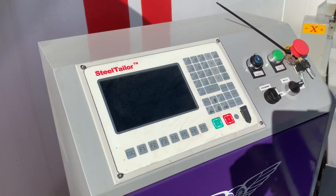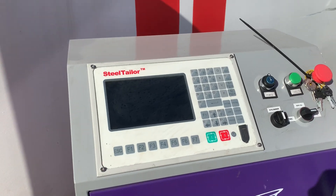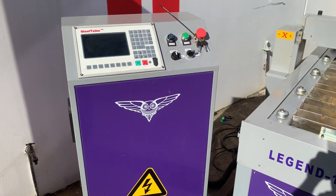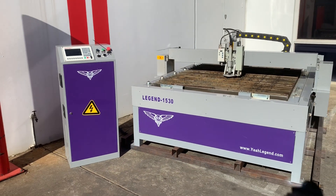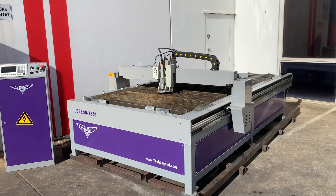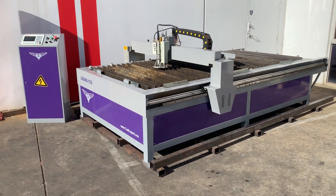The controller on the Steel Tailor Legend B52 has a series of industrial shapes and profiles built in — PCDs, straight cuts, squares, etc. — so you can walk up and just start cutting basic CNC plasma profiling. Or you can come to the machine with your program, with your DXFs and CAD drill files already converted, and start cutting from there.